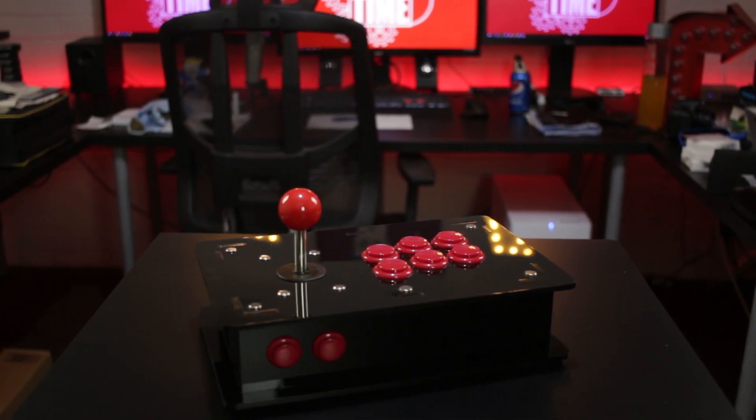Hey guys, Jonathan here with TechWizTime where I create technology tutorials and review videos. If you haven't subscribed then make sure you do and hit that bell icon too. I've wanted to own my own arcade machine for as long as I can remember, and cost and size have always been the restricting factor. And that's where I think this comes in — a DIY arcade joystick from GeekPi.